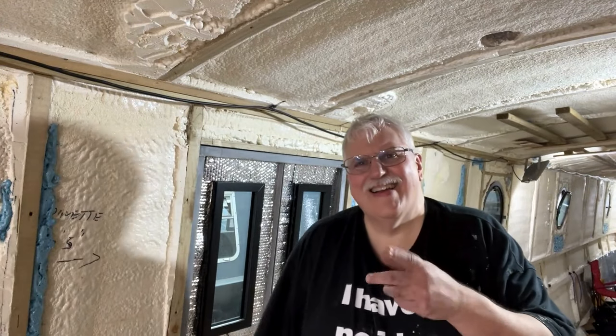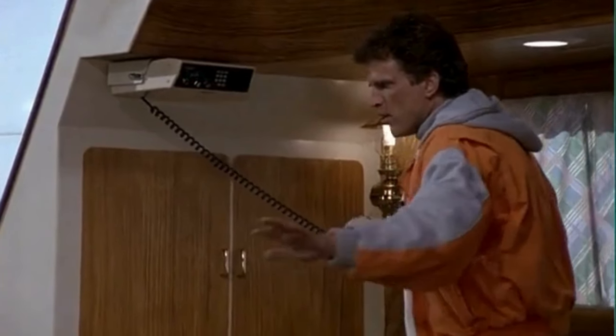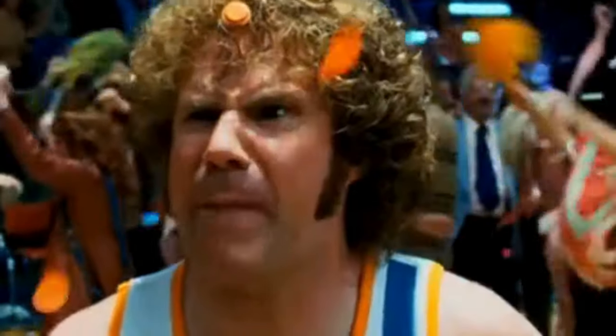I might leave it there for today because I've just realised I've run out of coffee. Oh no. Don't panic — everybody panic!